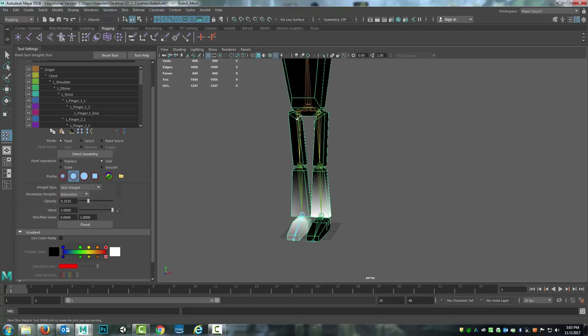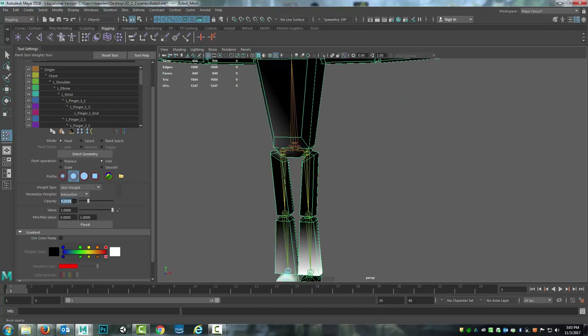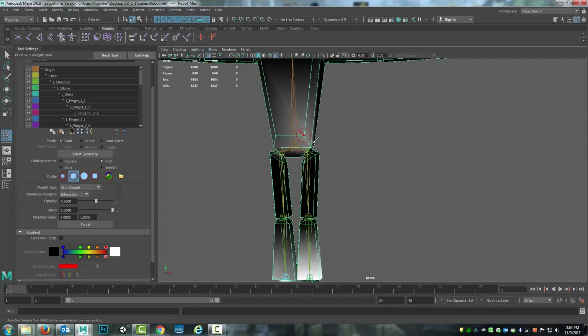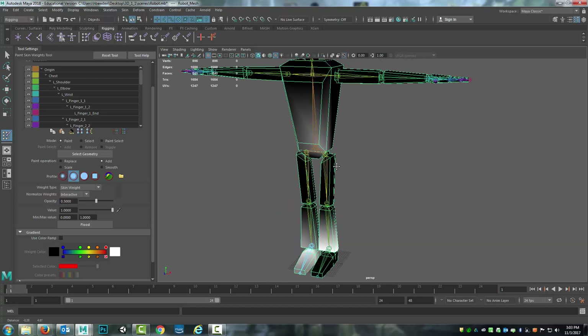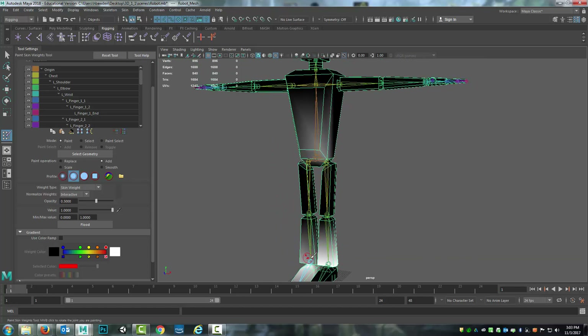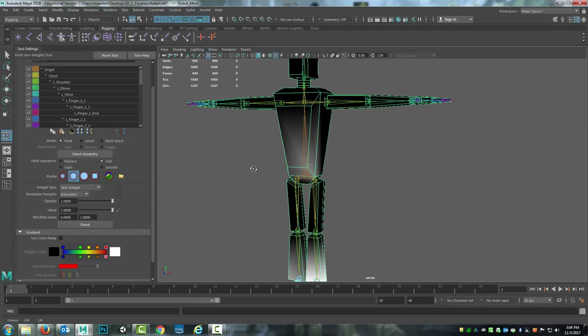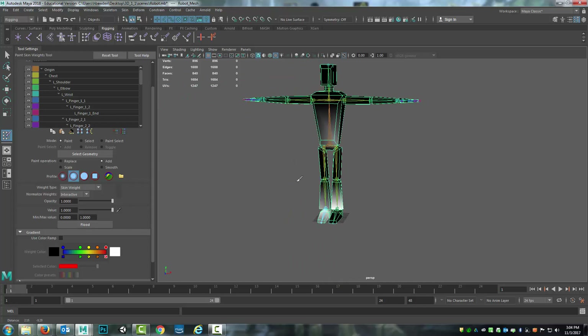The opacity controls how powerful your influence painting is. You can set it to, say, 0.5 — that's 50% influence. As I hold down the mouse and go across those vertices, I now know that both of these vertices have 50% of their influence controlled by this ankle. You can also increase that to 100. You can also use the Flood command, which can be very helpful — set the value for the flood, then hit Flood. And that's what we're going to use here at the beginning.